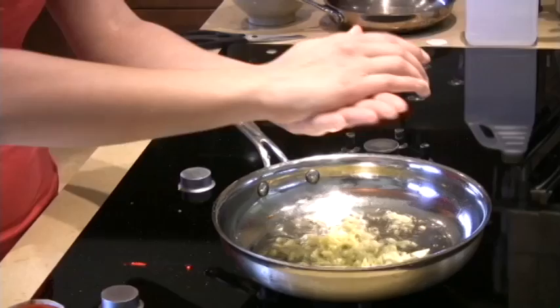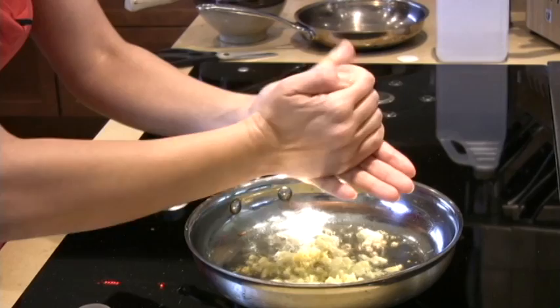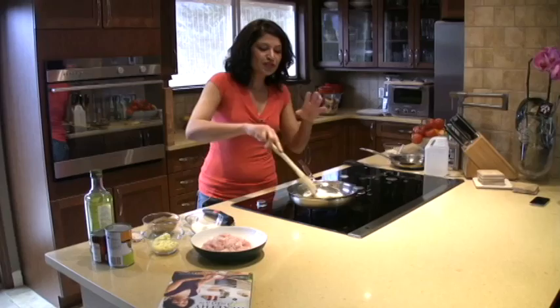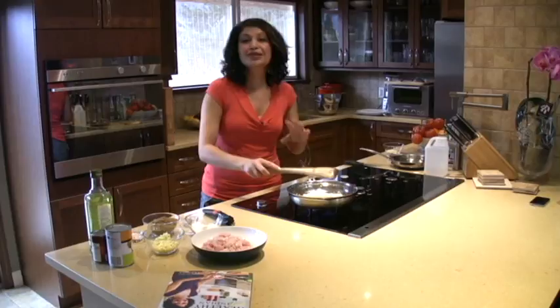Not long ago I was doing this with my son and he loved it so much. Now every time I'm crushing any kind of seeds in my hands, he wants to come and help me. So here it's cooking — ten seconds.